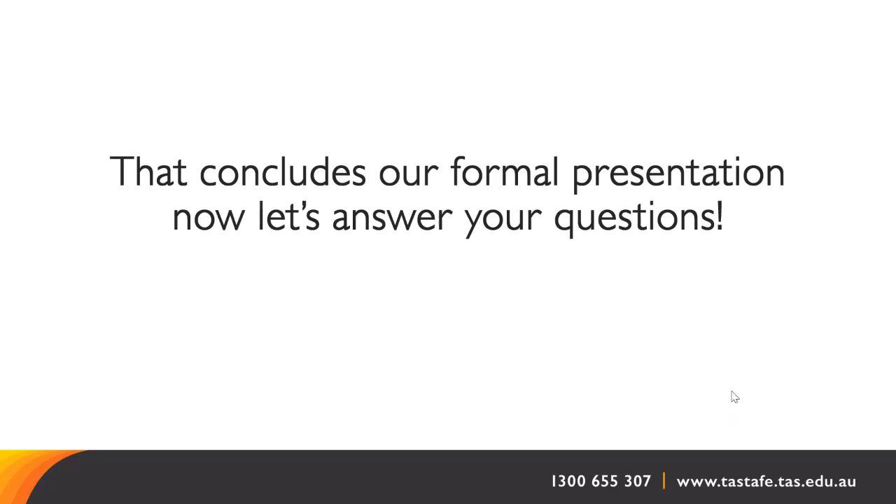Is there an email we could contact? Yes — it is melissa.holcomb@tastafe.tas.edu.au. If you haven't caught that, go to the Creative Industries at TASTAFE page on the public website and find the direct link there, or just ask them to have Melissa contact you.